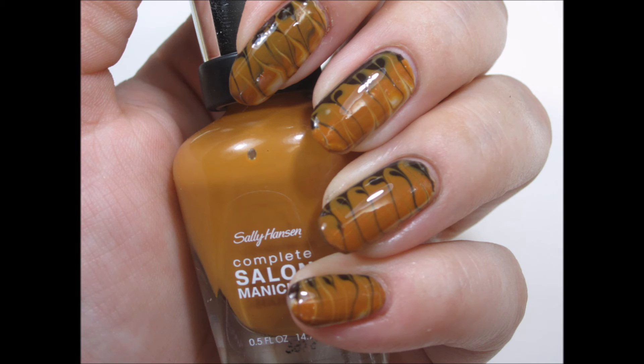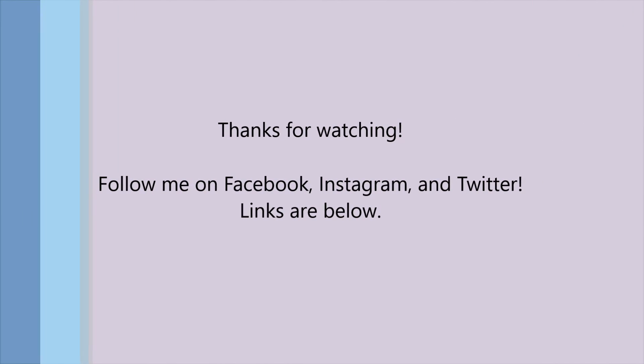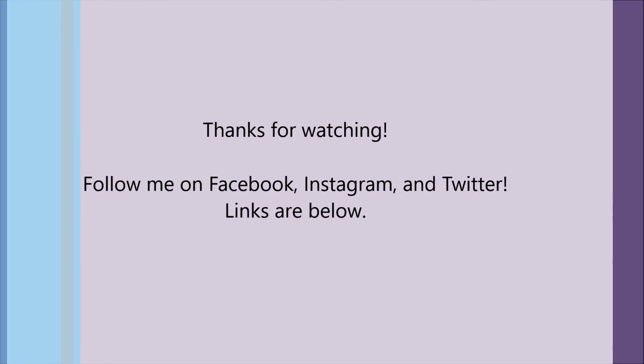If you've never tried making nail decals like this before, definitely give it a try. It's great for beginners and it doesn't take a lot of effort to make an awesome looking manicure. Thank you so much for watching and spending a little time with me today. I hope you liked this video. Make sure to subscribe to my channel so you don't miss any more videos coming up. Follow me on social media — all my links are below. Thanks again and I'll see you soon.